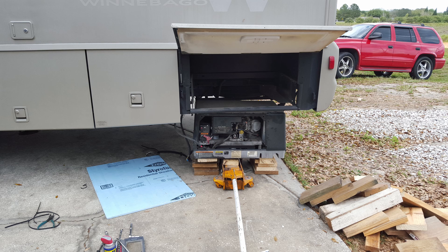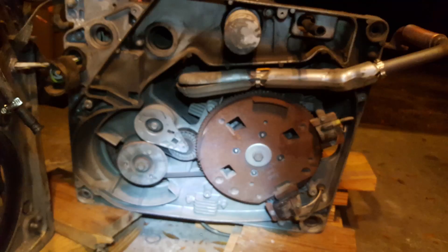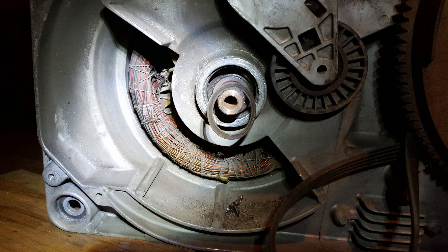Here you can see I'm taking it out of my camper and getting it ready to take apart. If you look on the bottom, you can see the flywheel for the motor, and then you can see the pulley to the left for the stator — the part that actually produces the electricity. I took the pulley off for the stator and the bearing on the bottom of the stator where the pulley for the belt is had disintegrated and actually came apart.